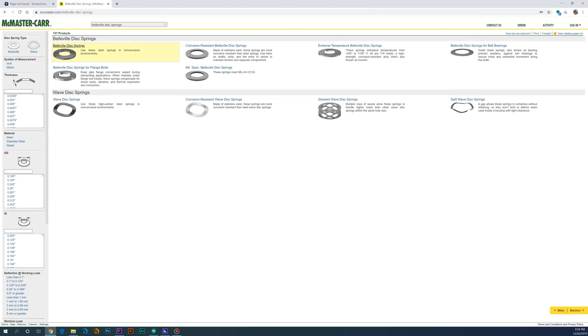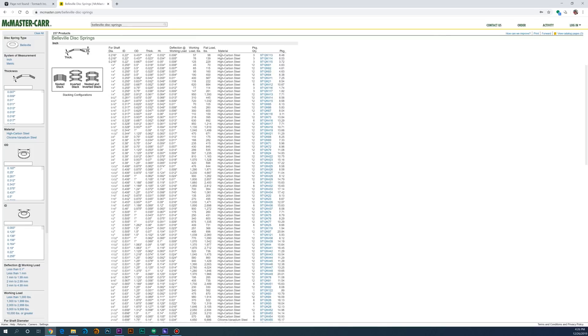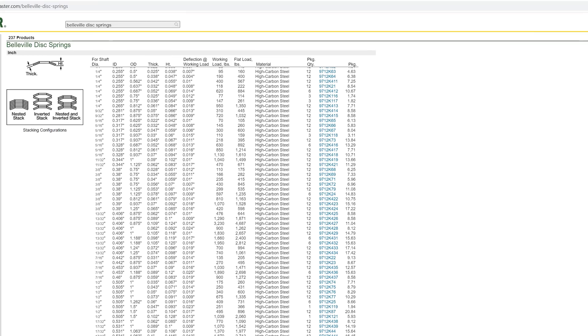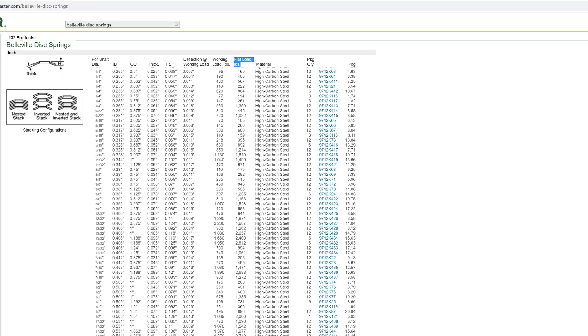There are a few ways we can get there. If we pop on McMaster for a second, you can see there are a ton of options for each washer, and they all have their own ratings. So let's break that down. First, you have the working load — that's how much force is applied when it's compressed some. That brings us to the next number: the deflection at working load, which is how much you have to deflect the washer to get its working load force. This number is based on the washer being fully compressed, which brings us to the last rating we care about: the flat load force. This is how much force it takes to squash the washer completely flat.